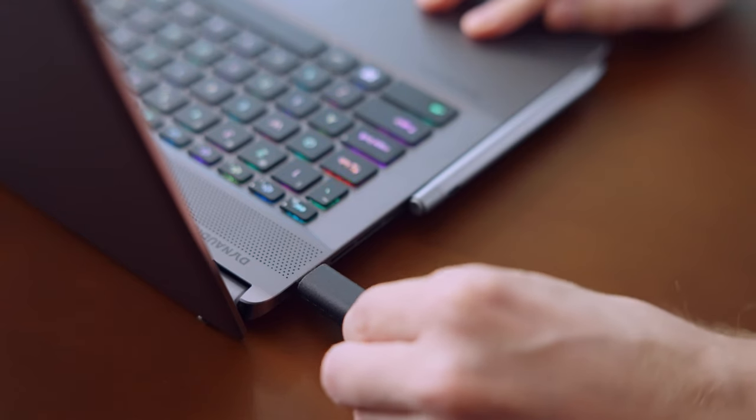Before turning on the laptop, if you have just unboxed it, please connect the adapter first. This disables the factory shipping mode, which prevents the laptop from powering on accidentally during transportation. Also, the fans might become louder when you first connect to the internet due to automatic Windows updates, but the fan will be quiet again once the update is done.